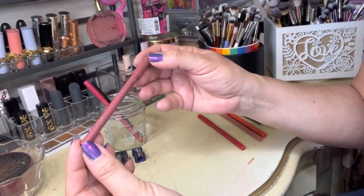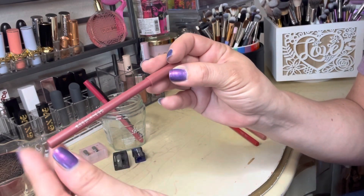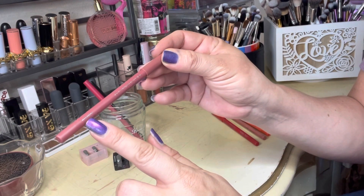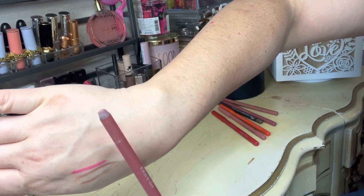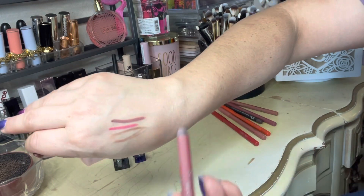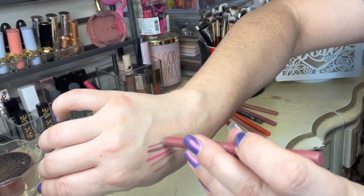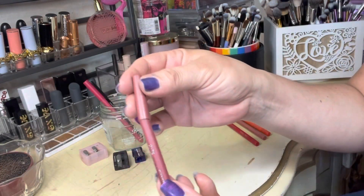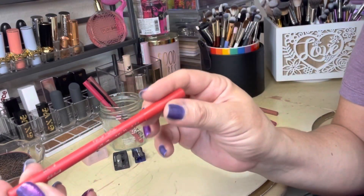This one is another one from About Face and it's in the shade Paper Romance. This is my absolute favorite shade. As you can see it is completely worn to the bone — I had to press hard to get that much because it's not usually that dark. It's so dull — I need to sharpen that one.